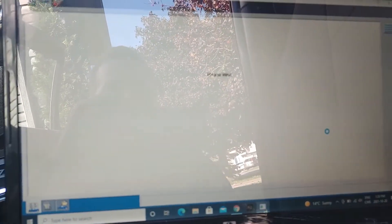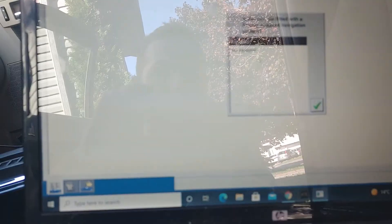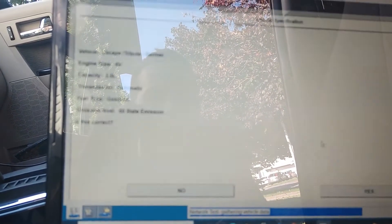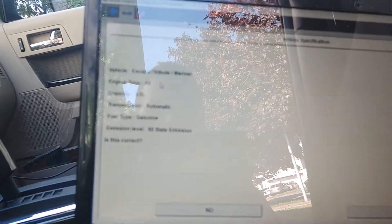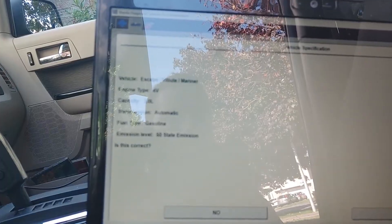It should go through — the vehicle does not have factory navigation, so we're gonna click next. This is a four-valve three-liter engine, that looks about right, and we are gonna click yes.